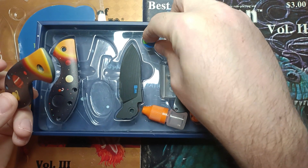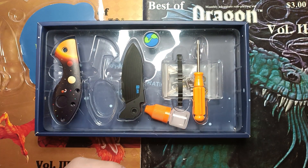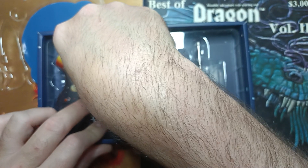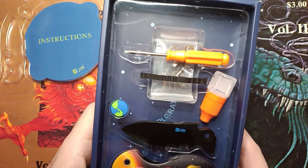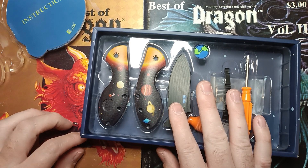This one also has a rubberized insert right here of the planet Earth. So that's a lot of neat touches. I'm going to have an abundance of T8 drivers by the time this is all said and done. I may save a couple of these for giveaways in the future — I'm not sure what I'm going to do with them yet. But I am going to have fun putting at least two of these together and seeing how they go.